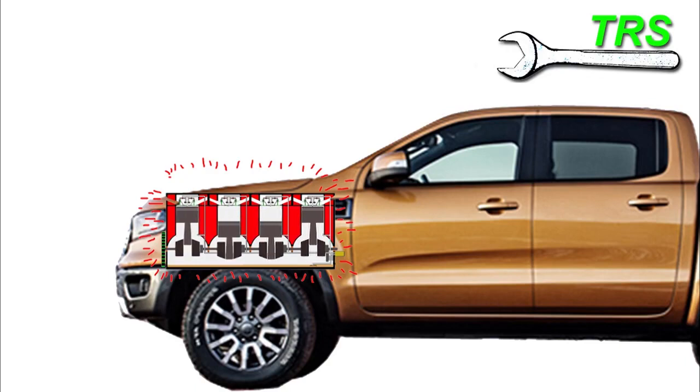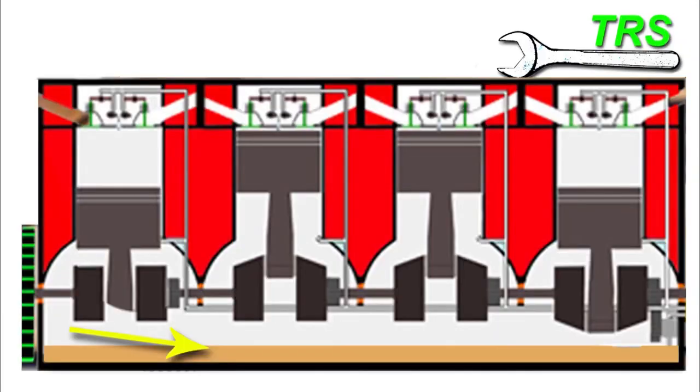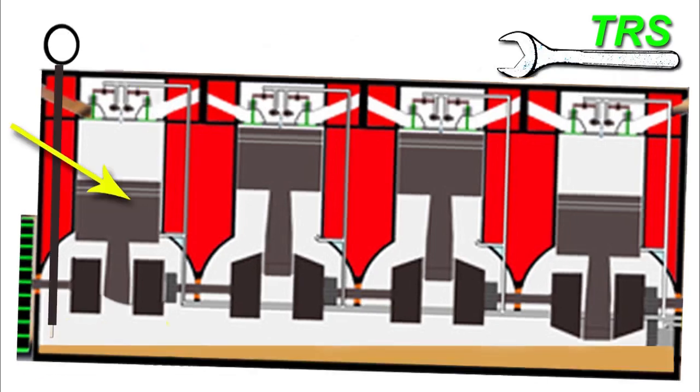If I was only checking the oil, then the first thing I would make sure of is the vehicle needs parking on a level surface. And that's because we want that oil inside the engine to be as level as possible in order to get the true reading. Because if it was tilted on its side, as you can see there, we'd get false readings.